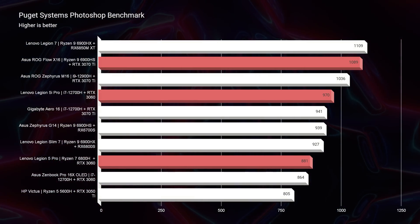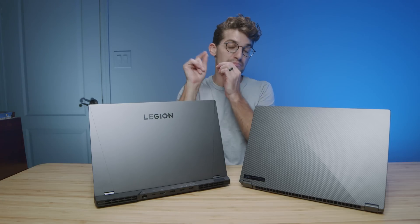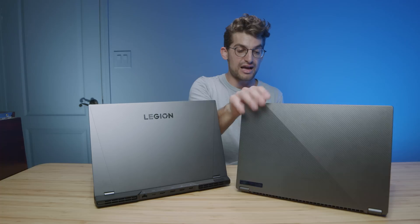Moving to the Photoshop benchmark, the 5i Pro is only about 100 points behind the X16, and the 5 Pro is about 200 points behind. The 5i Pro is close to matching or surpassing the X16 with a 3070 Ti, but as configured, they're still in a good range — no issues with either laptop in Photoshop. For digital artists, graphic designers, and photographers, this being a two-in-one gives it the edge. For converting designs into motion, the 5i Pro, X16, and 5 Pro are all right in line with one another — not too big a difference between them.